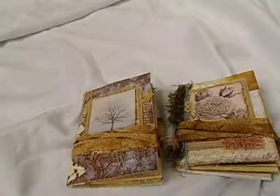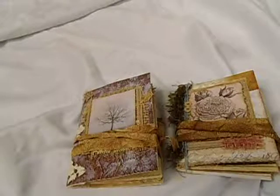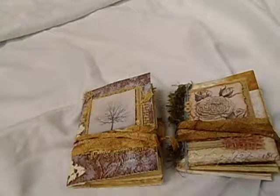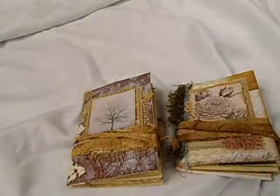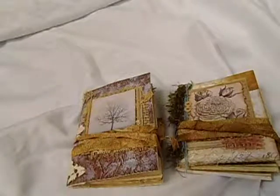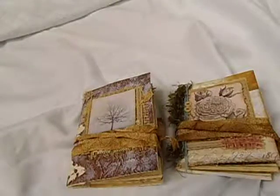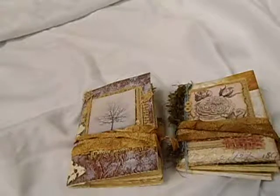Hi everyone, this is Hannah with Deanna Girls Designs. I wanted to show you these two journals that I custom made for a lady. She had purchased one of the many junk journals I made using the Prima Tales of You and Me paper collection, which I had so much fun making. When she saw that, she asked if I could make her these other two — one with flowers, butterflies, and trees, and then one specifically with trees and a more rustic look. So these are what I made. I sent her pictures along the way showing the progress and she really likes both of these. I'm fixing to be packaging them up and shipping them to her.